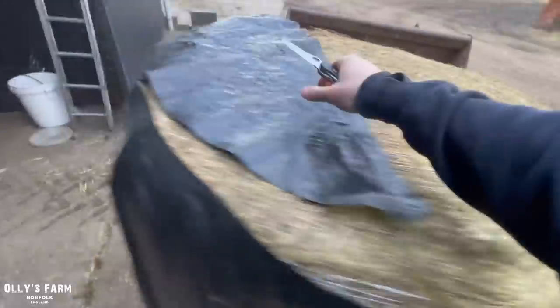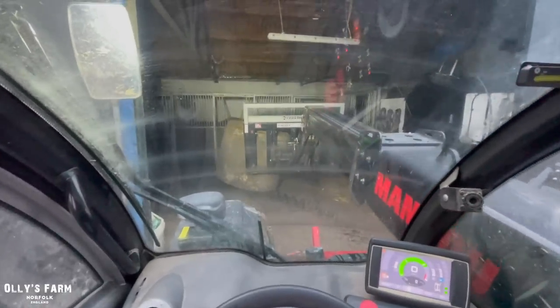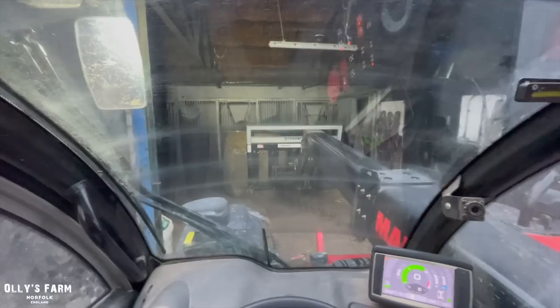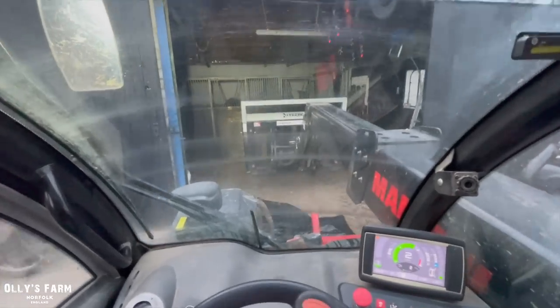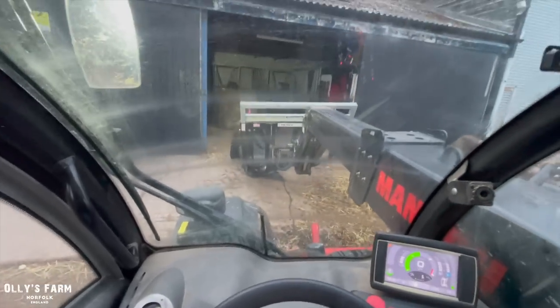Lovely bale. Lovely. We've been doing just the normal stuff today, feeding everything. We've got nothing calving at the moment — nothing's calved since I last said that we had that calf from Blue calve. Still waiting on 12 more to calve now which is going to take a little bit of time.